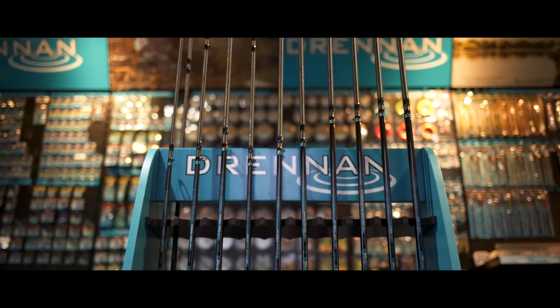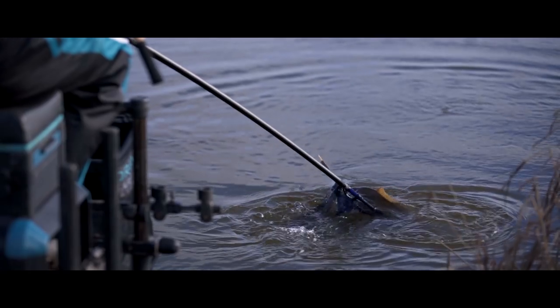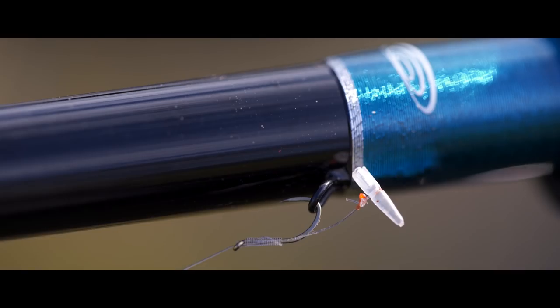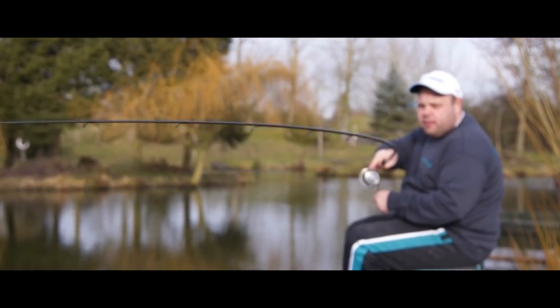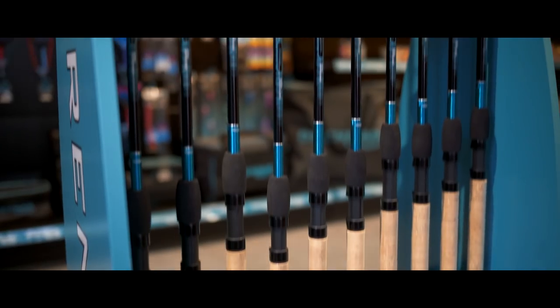The rods need to be very light in the hand, and this is exactly what you've got with the Vertex rods. The material is much lighter than the Series 7 type rods that we used to use. Over the last 15 years fishing has changed so much — things have progressed and we've built that into these rods. Now we've got ultra-short rods at 9ft to distance feeder rods.